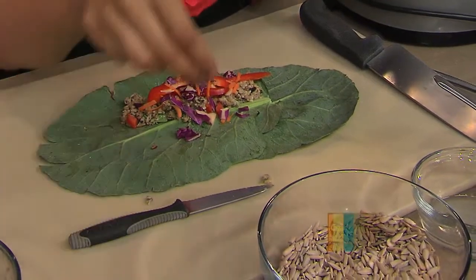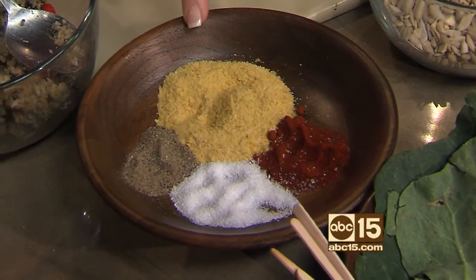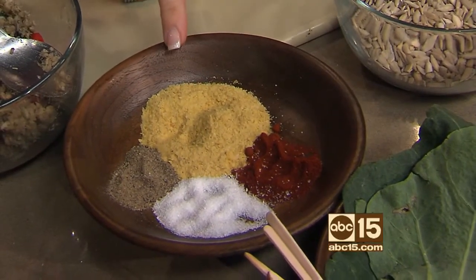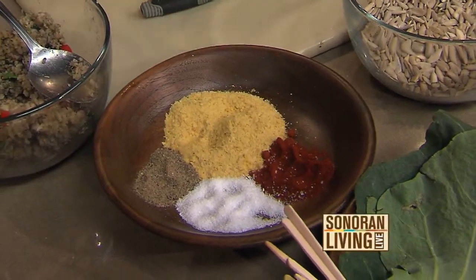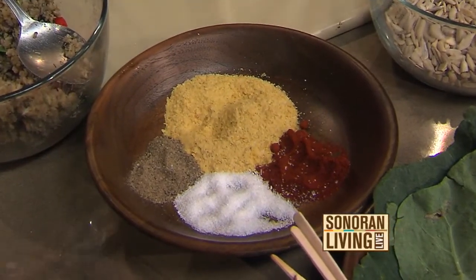I want to point this out because it gave your kale chips so much flavor too — this is called nutritional yeast. It's something easy to find; you can find it at most supermarkets and especially natural food stores. It's used as a seasoning — it's fantastic. I like making popcorn and putting a little bit on it and it tastes like cheesy popcorn.